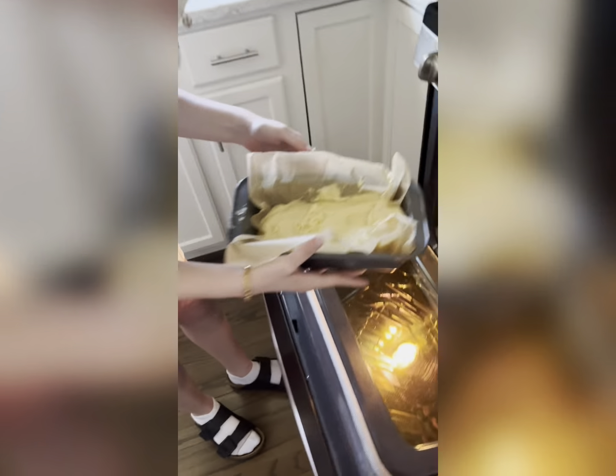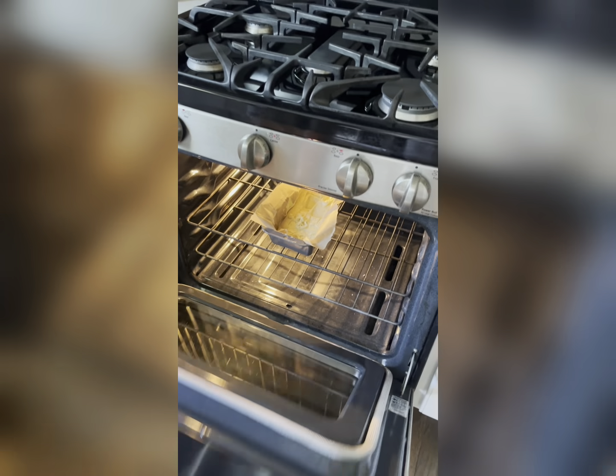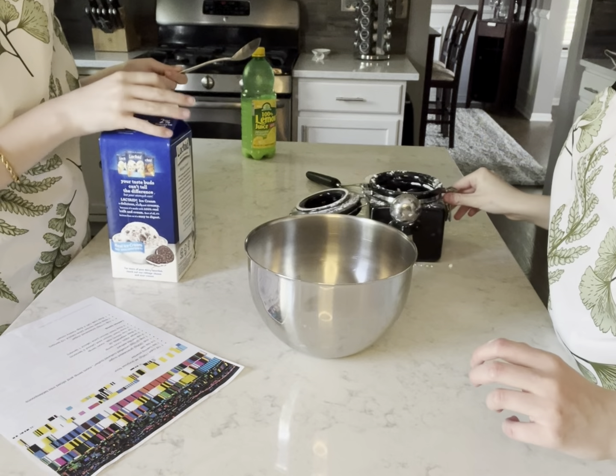Now we will put it into the oven to bake for an hour to ten minutes. Right now we're going to make the icing while we let the cake bake.